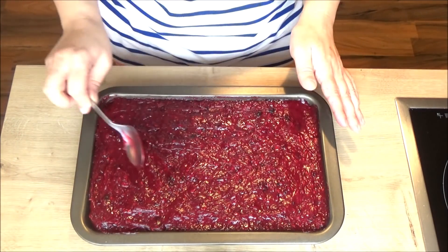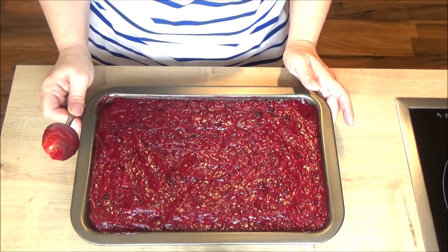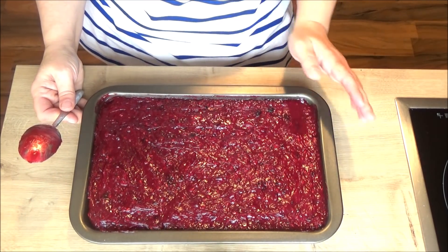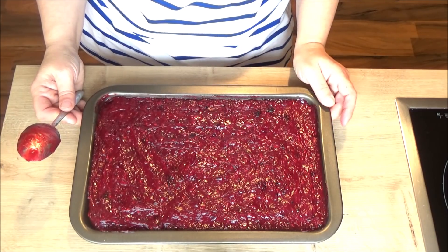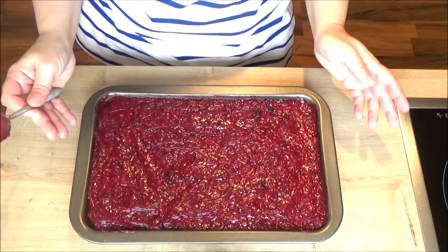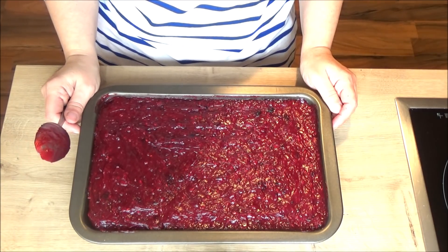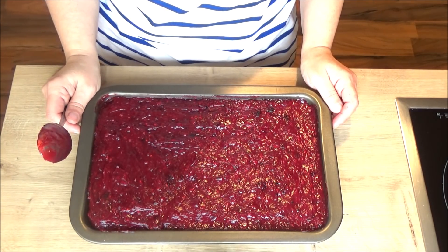Kad je ovo sve raspodijeljeno i poravnano, onda ide da stoji na sobnoj temperaturi dok se dobro umlači ili skoro ohladi. Onda ga možete staviti u normalan frižider na jedno sat-dva, da se to sve lijepo ohladi kako treba i dobro poveže i stegne.